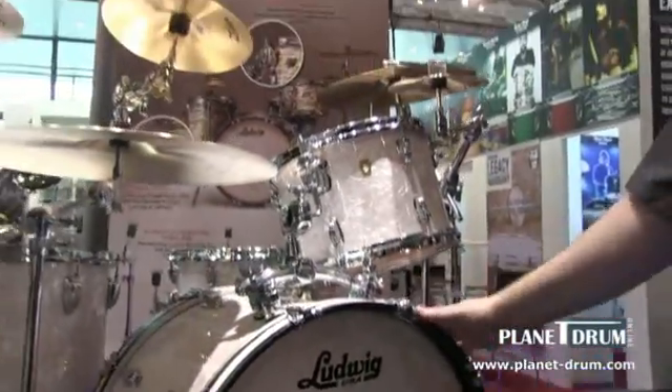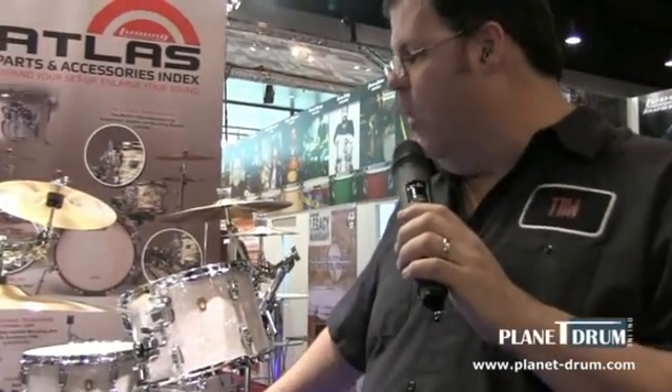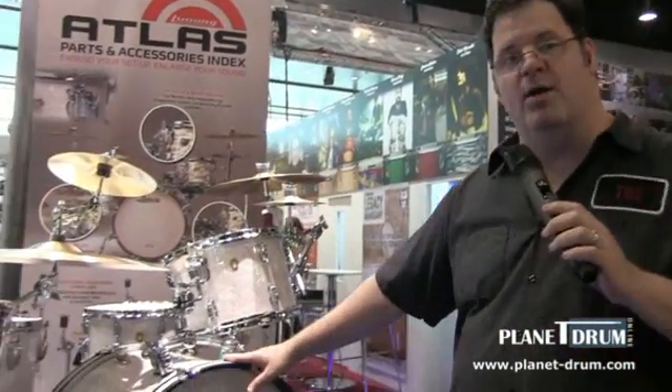Today's players look for this in vintage kits. It's used a lot in recording and in quieter performance settings. So we've brought it back to the original shell formula — using the same ply layup, the same bearing edges, and the same construction that we used all the way back then. It's available in a wide range of colors and configurations.